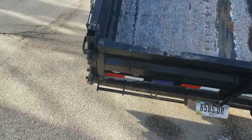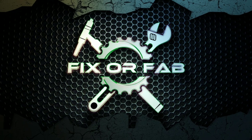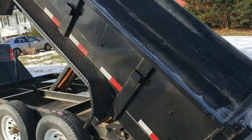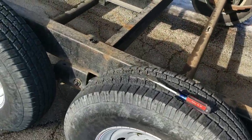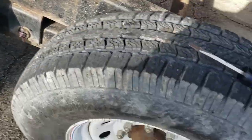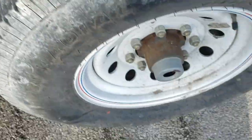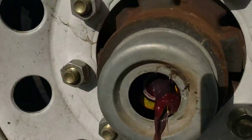Today we're doing some maintenance on a friend's dump trailer. We're using a grease gun — the names are all grease. We greased the pivot bushings, wheel bearings, and these little caps pop out and there are greasers in there that you'll have to grease.